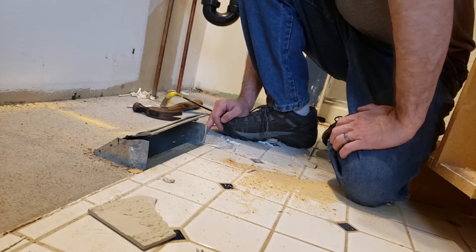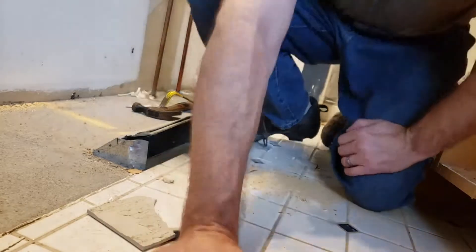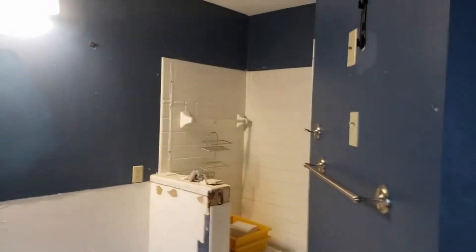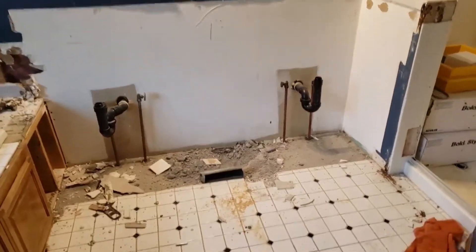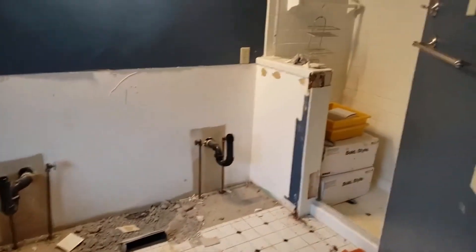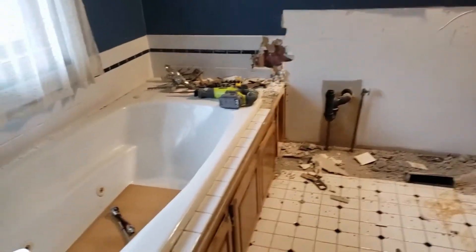This is not going to be fun, but we'll get back at it. So that's day one — a couple of hours. Got the shower door, the mirror, the sinks, the vanity, the faucets — not bad. Little at a time, don't overdo it, and we'll get there. See you next time.